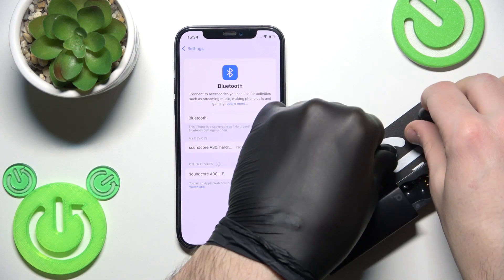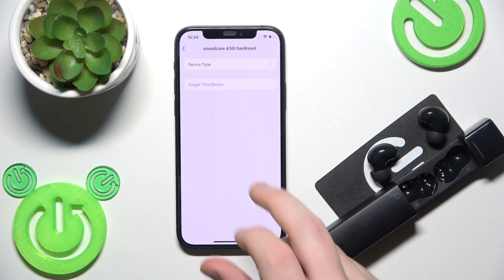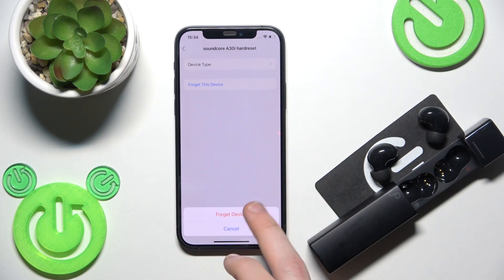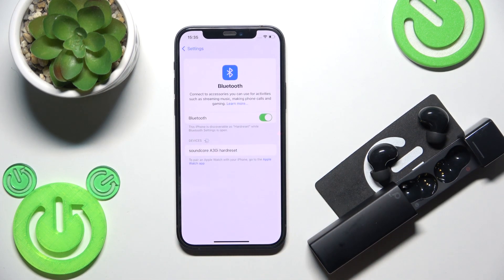Now remove the device from your phone. Click the information or settings icon, then click 'Forget Device.' On Android, click 'Pair New Device.' The earbuds will enter pairing mode automatically, so just tap on them in the device list.